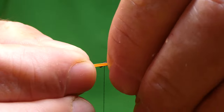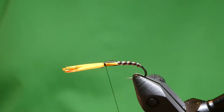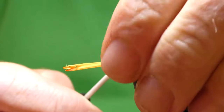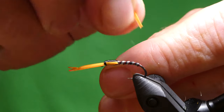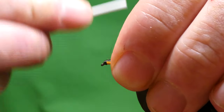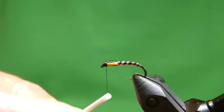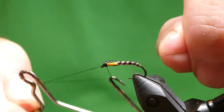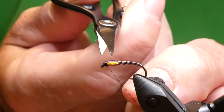Just bring your cheeks forward and tie these in. Have a look, just check it's okay at the other side — perfect. Hold your thread tight and break off. Build up a little head, just check there's no yellow bit showing — that's fine. Whip finish, then cut off the thread.